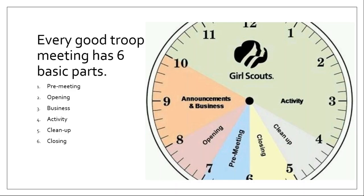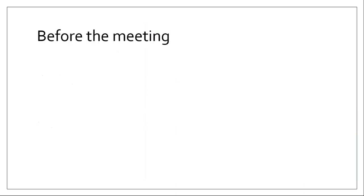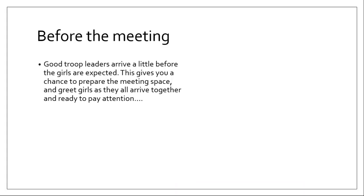A meeting could be longer than an hour. This is set to a clock face to show how it would be broken down for a minimum of one hour. We really don't recommend trying to do a shorter troop meeting — there are so many important parts to it. You add or take away time from the main activity time. The other five parts of the meeting you really cannot change much — they're going to take five or ten minutes every time. So keep that in mind: if you add or subtract from an hour, that's time you're adding or subtracting from the main activity.